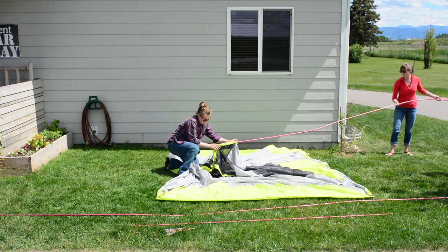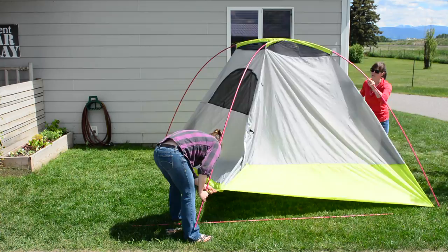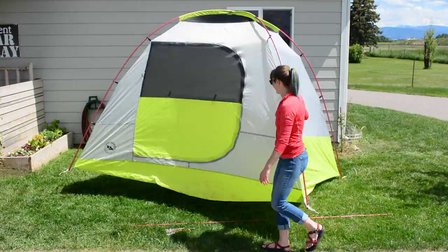Lay the tent flat on the ground. Run the two long poles through the sleeves diagonally across the tent. Insert the pole tips into the grommets at the four corners of the tent. Attach all of the black clips on the tent body to the poles that are set up.